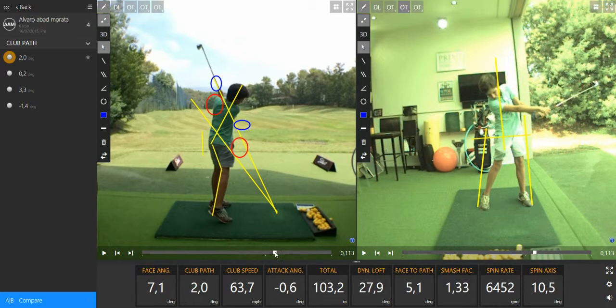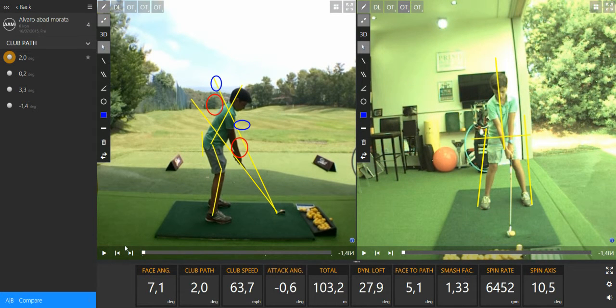So what you have to do is work on the drill I told you with the two sticks underneath your armpits. Take your golf posture and try to make a practice swing with the two sticks. Stay in your golf posture to the golf ball and keep turning to the target. If you do this, I promise you're going to improve your golf swing.